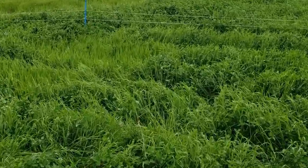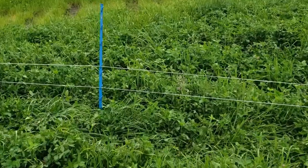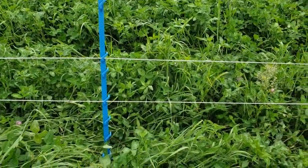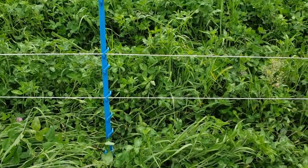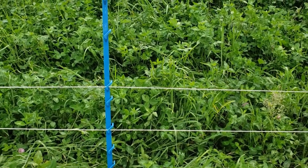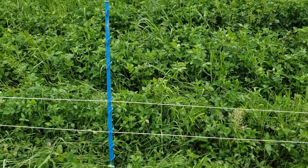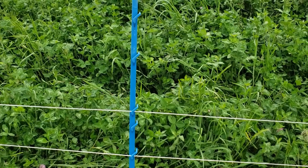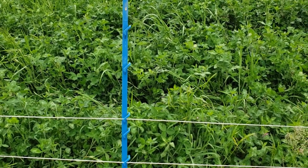I'm going to show you here where we put the wire on these O'Brien posts. All the posts are pretty much the same spacing. We come up to the third one from the bottom for the bottom wire, and then the fifth one from the bottom for the top wire. I would like the top wire to be a little higher.